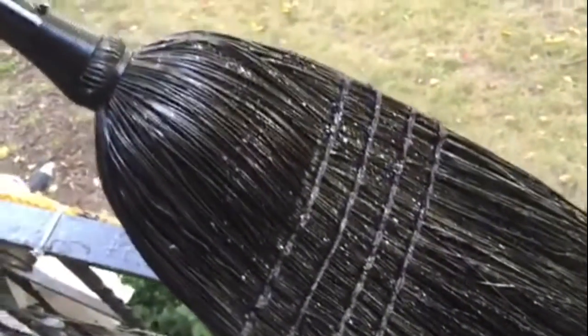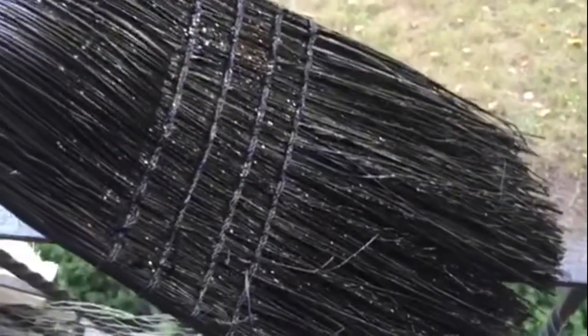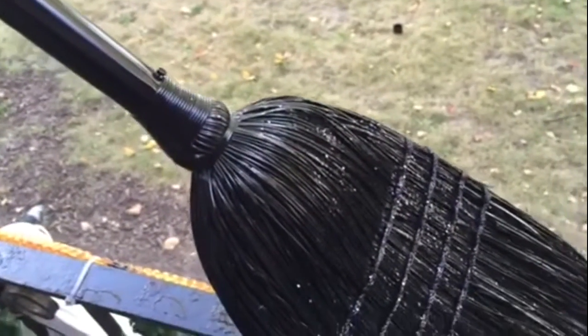All I did, I put some Mod Podge and threw some glitter in it, and it looks absolutely gorgeous. Now what I'm going to do is add a bow, and that's it.